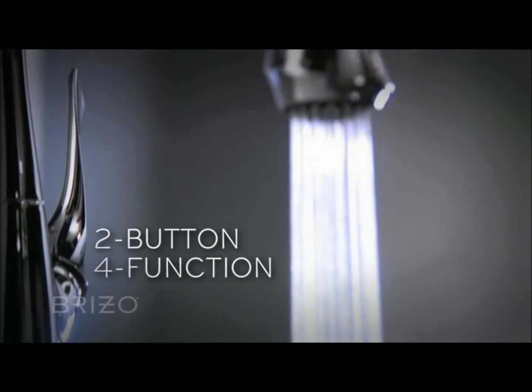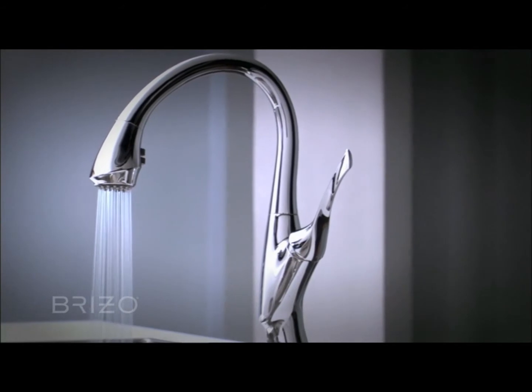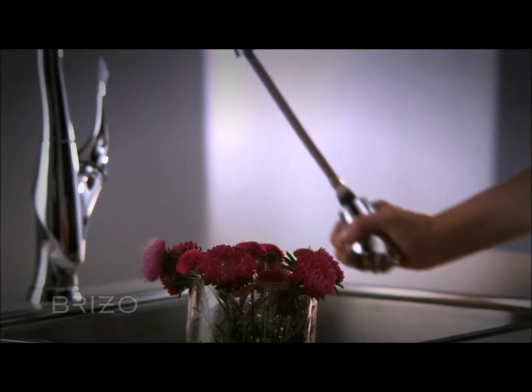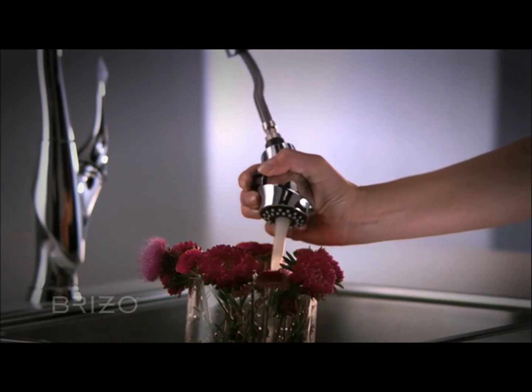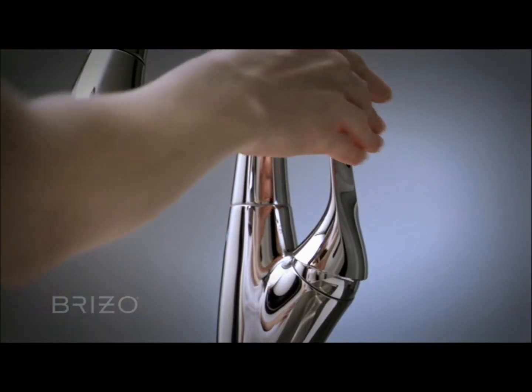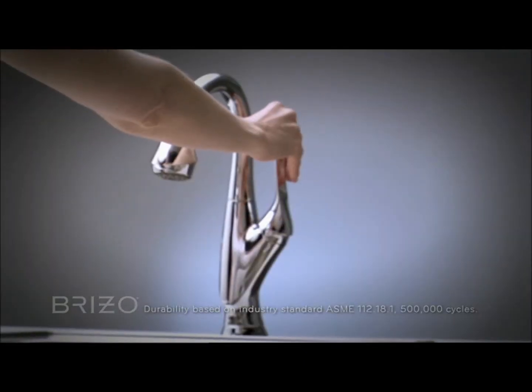A two-button, four-function spray wand with stream, spray, volume control, and pause modes provides exceptional control of the water flow. One-piece Innoflex waterways feature Diamond Seal technology with a valve that lasts ten times longer than the industry standard.